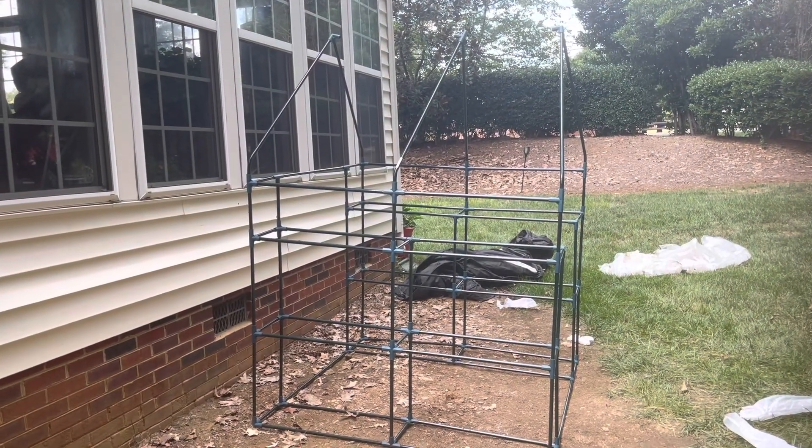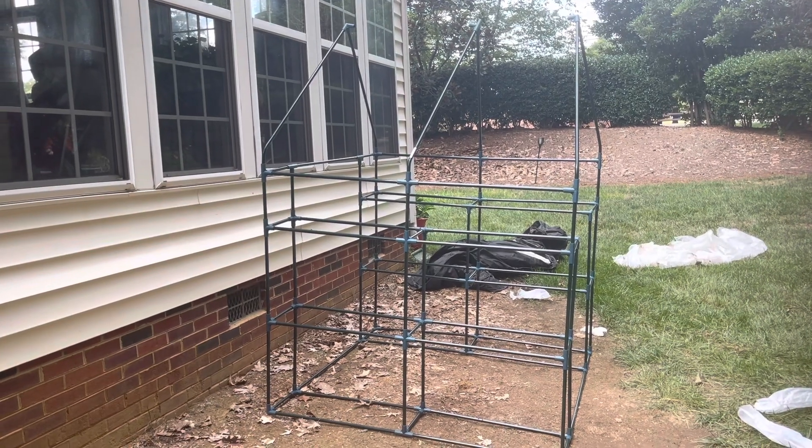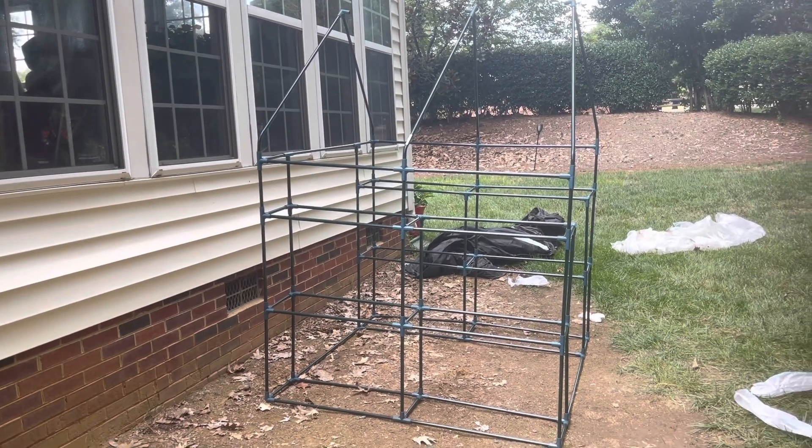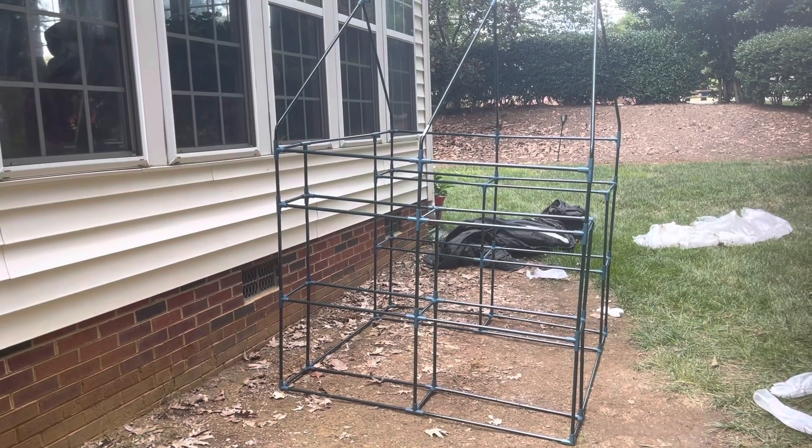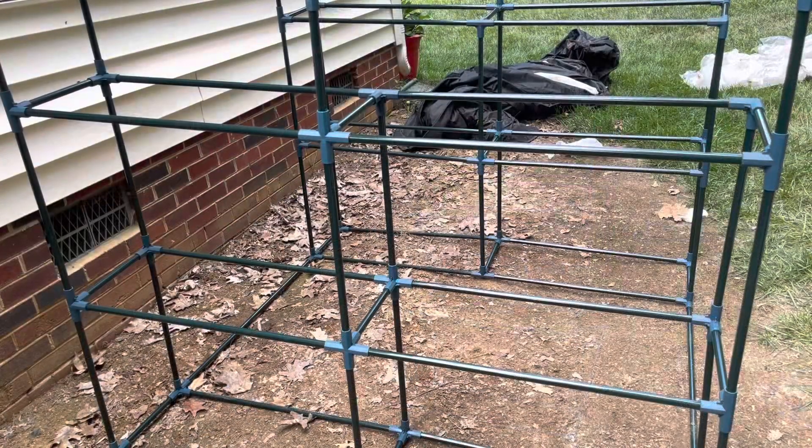Okay, now I connected the poles and the fasteners for the rooftop of the greenhouse, as you can see there. So, as you guys can see, the entire frame is up, and what I need to do now is to put the shelving in.